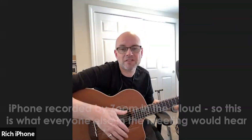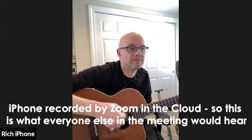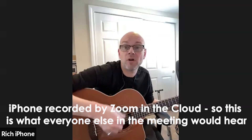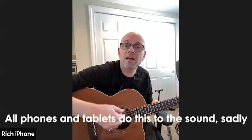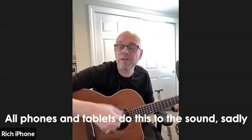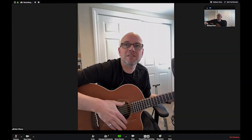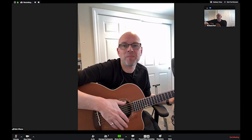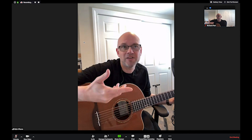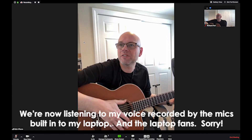I'm currently connected to the meeting by my iPhone, so let's see what that sounds like. You can hear there quite a lot of processing going on, trying to avoid feedback and doing lots of other things to try and make voices stand out from background noise.